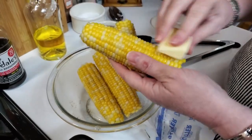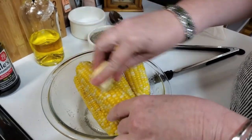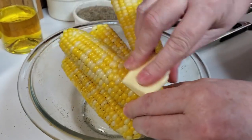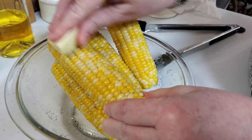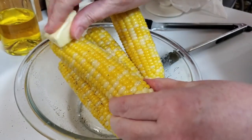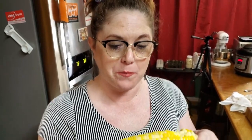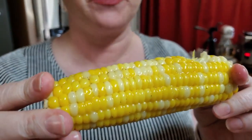We salt and peppered our corn and now you're just going to butter it good. There's nothing like corn on the cob — nice and fresh. Don't overdo it. Mmm, so good! Thanks for watching Collard Valley Cooks, where we cook like mama did.